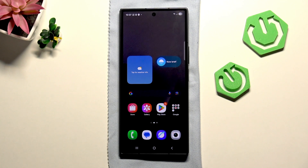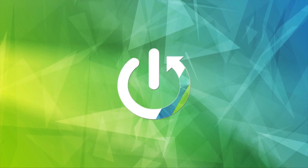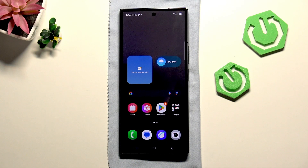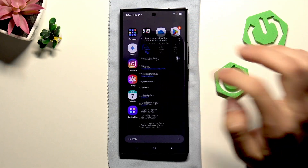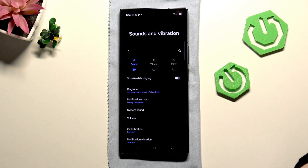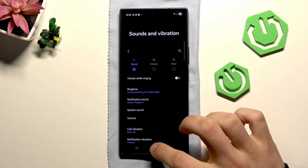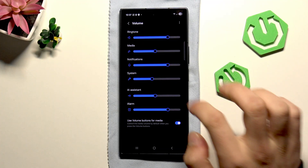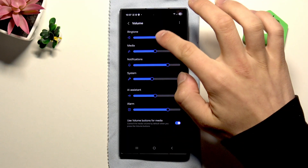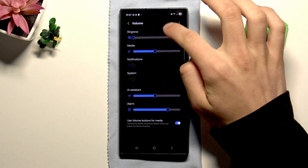Hi, it's Hardware Set and today I'll show you how to fix no sound during calls on Samsung Galaxy Z Fold 7. First, go into the settings, sounds and vibration, and make sure that the sound is connected. Then go to volume and make sure that all of these volumes are not muted.